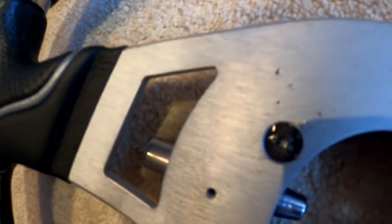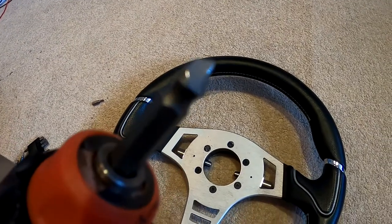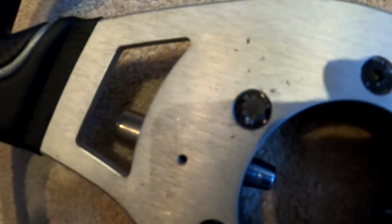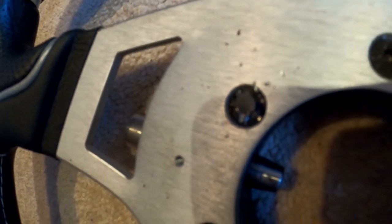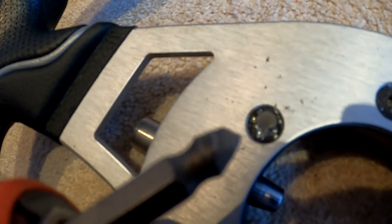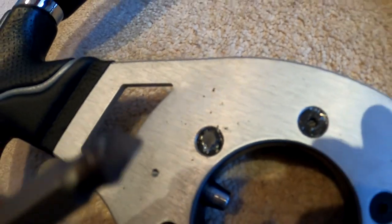I'll make sure it's nice and round inside... that's not a good start. Cheap Chinese rubbish — this has snapped, and it's stuck in the bolt. It's actually broken. Nothing is easy with Defenders.